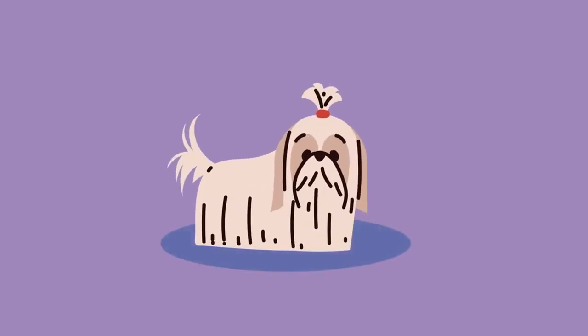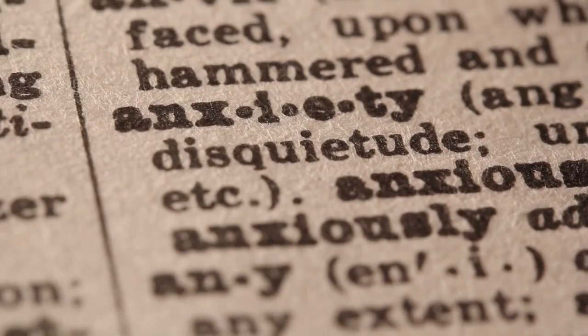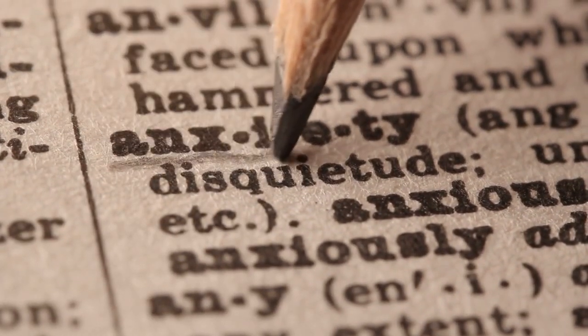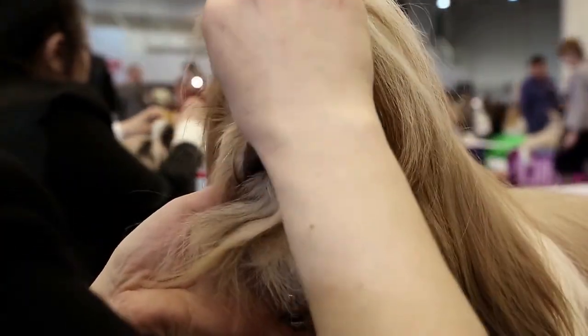First things first, why is socialization important for your shih tzu? Socialization helps your puppy develop important social skills, like interacting with other dogs and people. It also helps prevent problem behaviors, like aggression, anxiety, and fear. So, how do you socialize your shih tzu? Here are some tips and tricks we found effective.